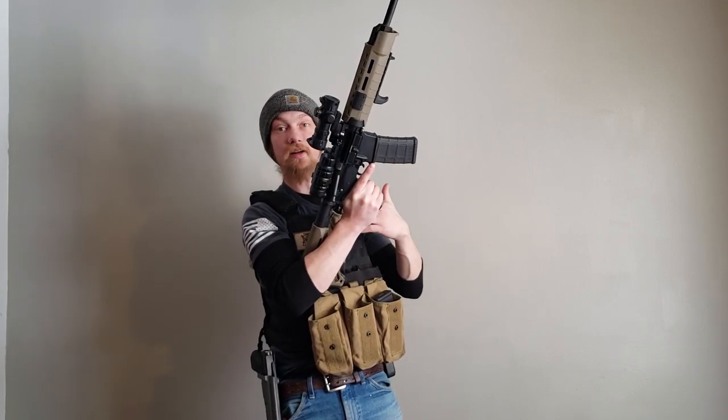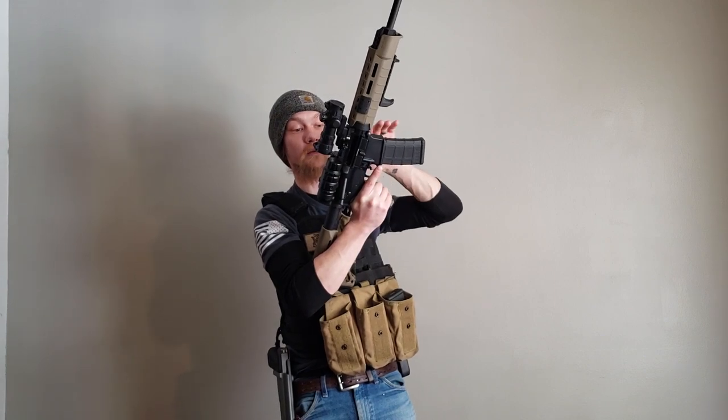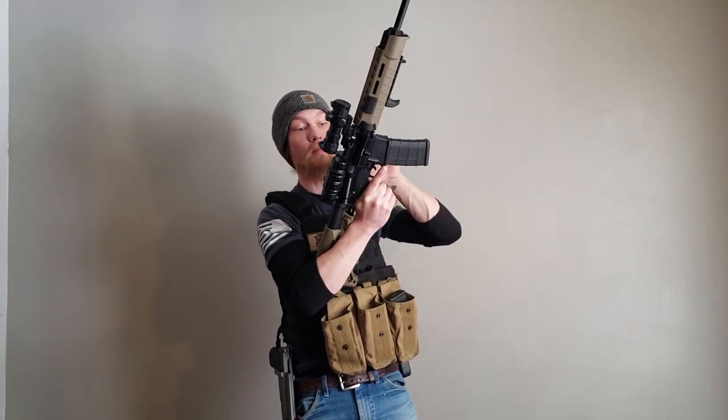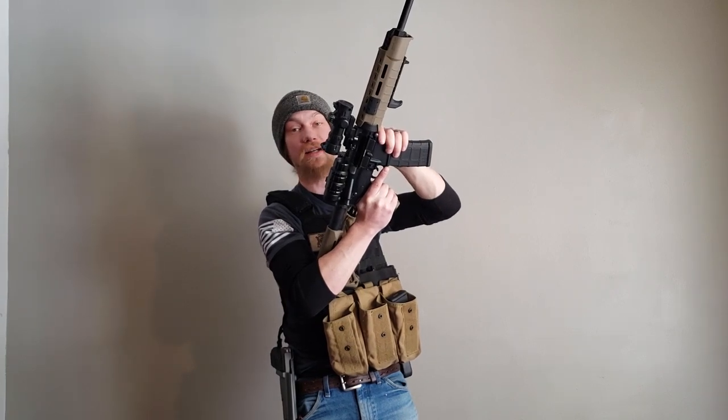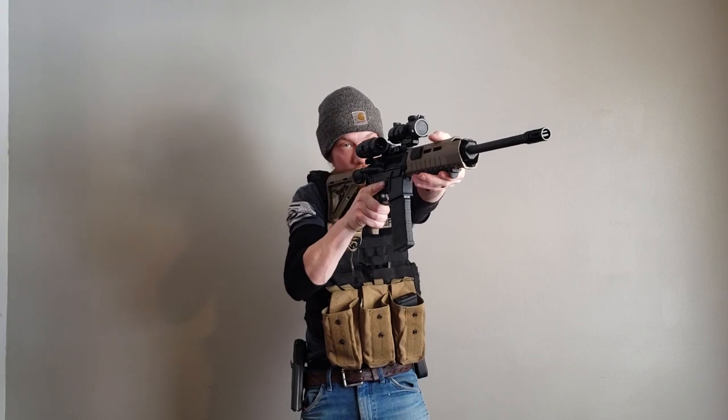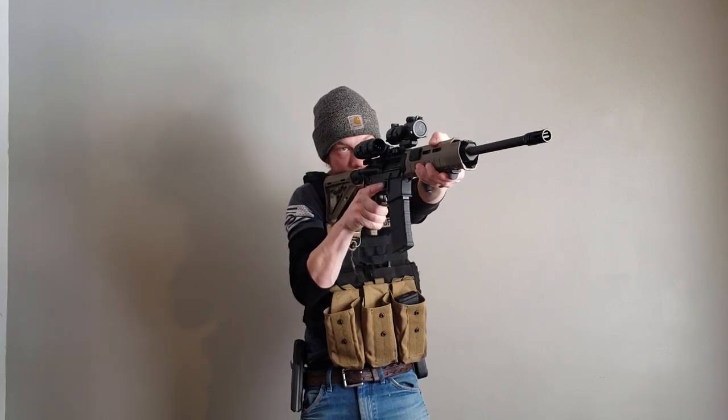On a standard AR platform, you're going to bring your firearm back up. We're going to be in a mag well hold for just a moment as we depress the slide lock. As we come up, rack the new round in and then resume our firing position.